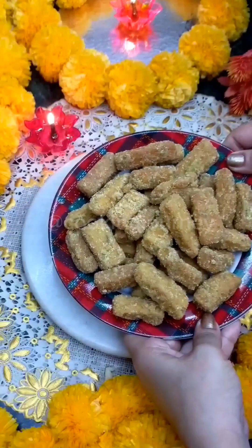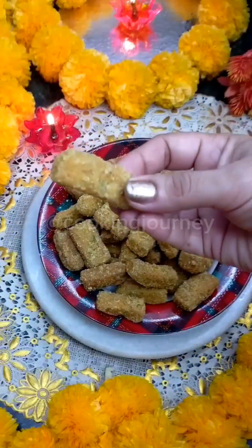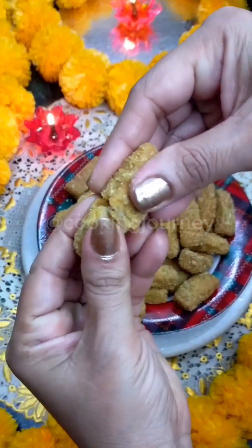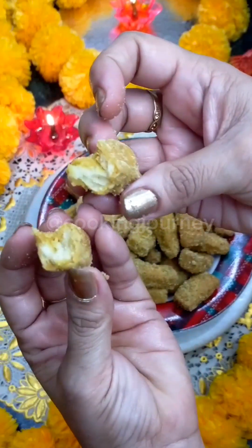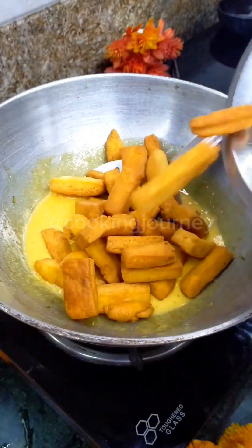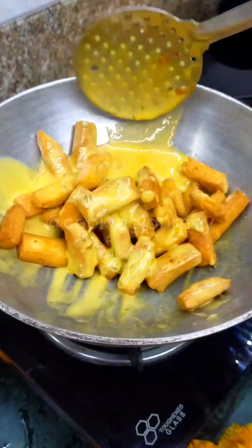Hi everyone, today I am going to share a recipe that I really like very much, and that is gud pare. Most of the food in weddings is necessary to share with you — today I am going to share a halwai-style gud pare recipe.